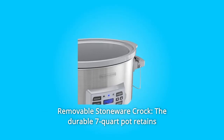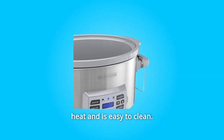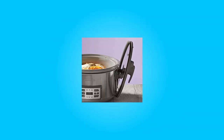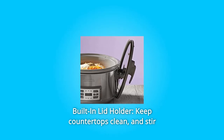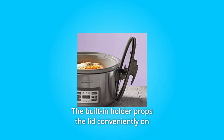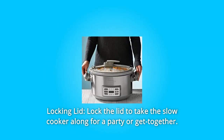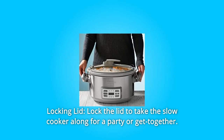What makes this product a smarter choice? Number one: the removable stoneware crock — the durable 7-quart pot retains heat and is easy to clean. Number two: the built-in lid holder — keep countertops clean and stir and serve without holding the lid. The built-in holder props the lid conveniently on either of the side handles.